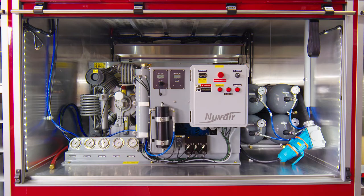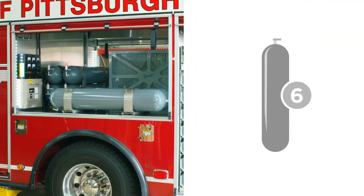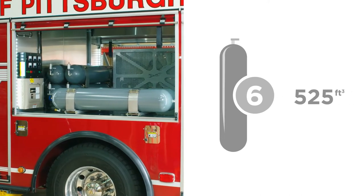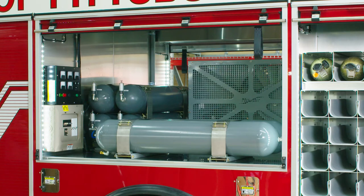This NuVehr on-board compressor is electrically driven from an on-board generator. The compressor can also be powered from the fire station electrical outlet. Six ASME breathing air storage cylinders are provided in the compartment over the rear wheels, each holding 525 cubic feet of air. This NuVehr compressor weighs in at only 800 pounds. Each ASME cylinder weighs 400 pounds. Note the equal distribution of weight around the compartment.